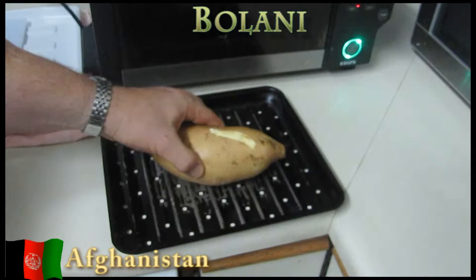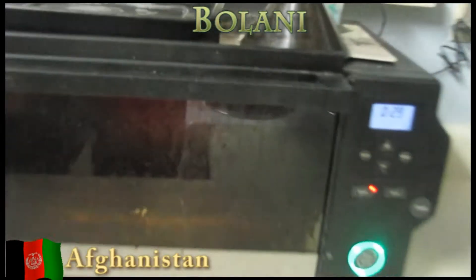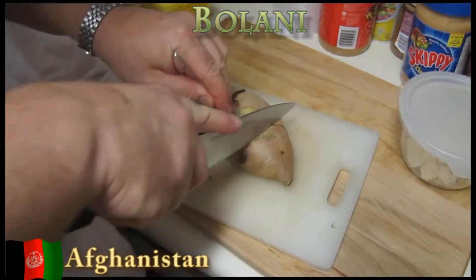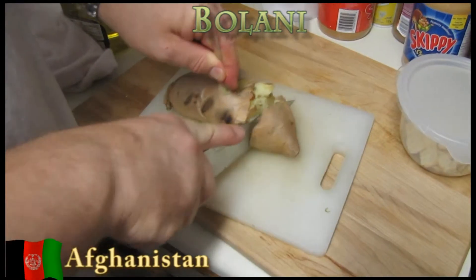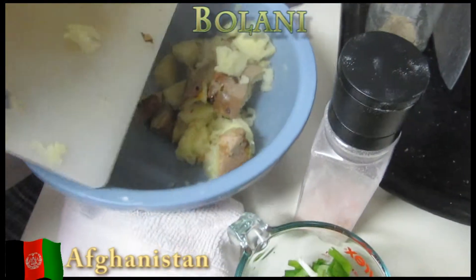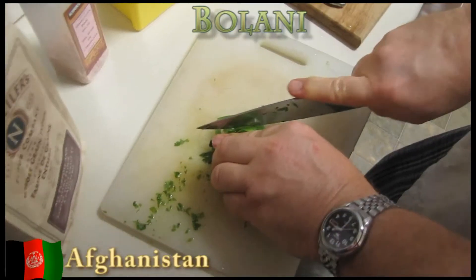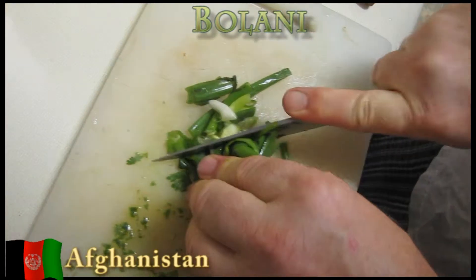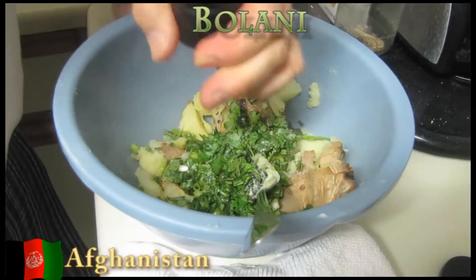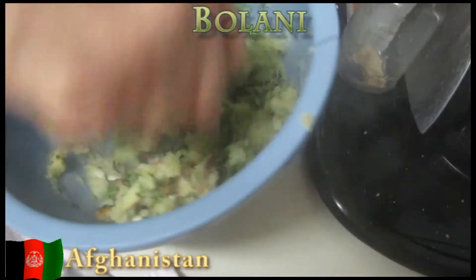While the dough is resting, preheat the oven to 425 degrees and roast the sweet potato until very tender. The time will depend on the size of the potato. Cut the potato in half and scoop out the flesh — or as I preferred, I like the skin so I just chopped it up — and put it into a medium bowl. Add one tablespoon of olive oil to the sweet potato along with the cilantro, scallions, and salt. Mash with a fork until fully combined. You can make this ahead of time and keep it refrigerated until ready to use.